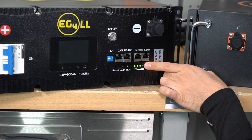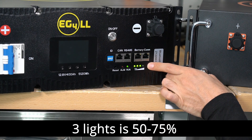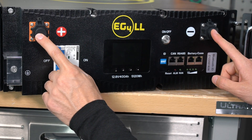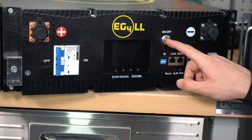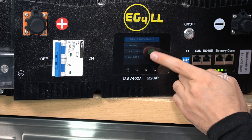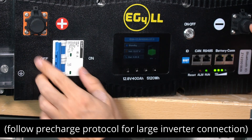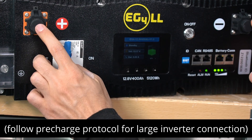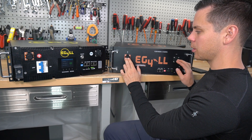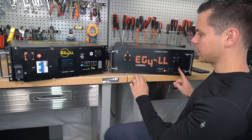Each battery has a state of charge indicator with LED lights — right now it shows 75% state of charge. We have the main positive and negative terminals where you connect your loads or chargers. To turn the battery on, press the on/off button and wait for the screen to load. It shows voltage, current, and state of charge. After connecting your loads and chargers, flip on the breaker switch and the terminals will be live. Be sure to connect your inverters and chargers before turning it on.